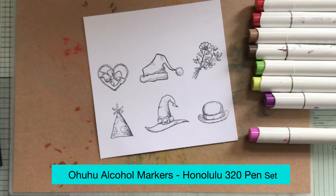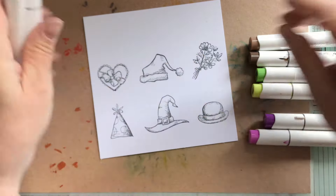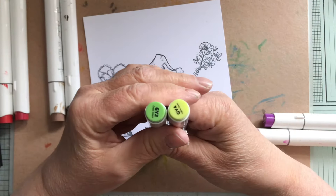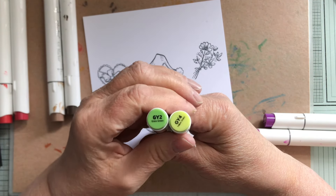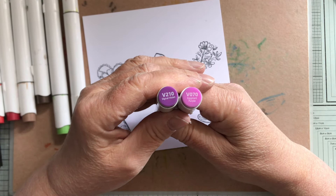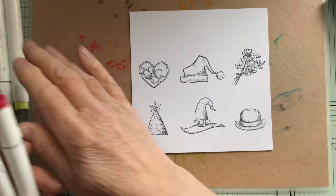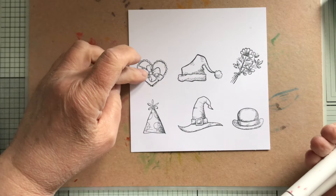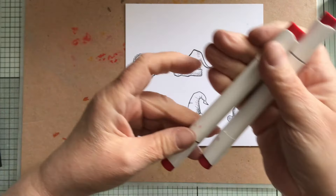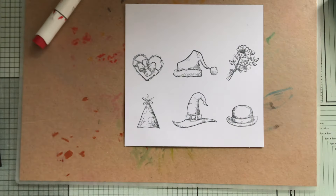I've got a few pens out — if I need more I'll pull some more out. I've got reds: bright red and geranium. Browns: dark brown and chestnut brown. Greens: grass green and yellow green. Purple: signal violet and eggplant purple. So I'm going to do the Santa hat red, the bow red, the hat band red, and some flowers red — I'll decide when I get to it.